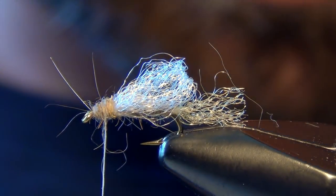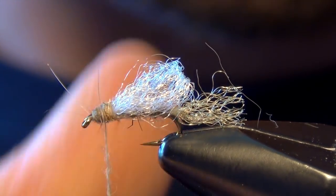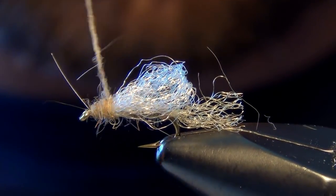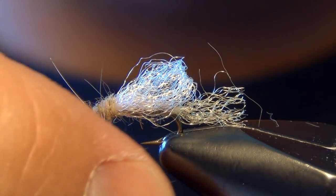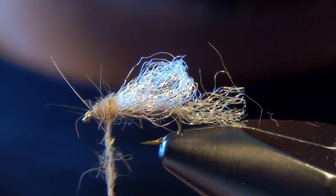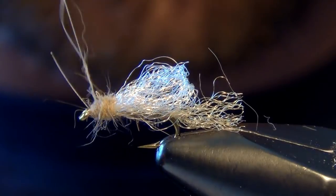I'm going to be a little bit more generous with my dubbing on the head. I kind of want to build a little cone taper to the front half of the head.